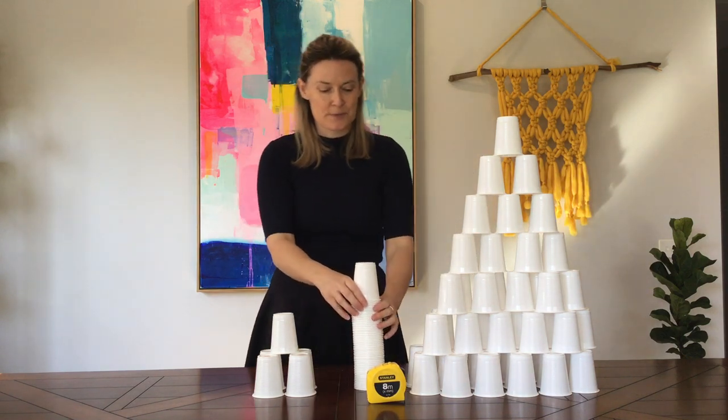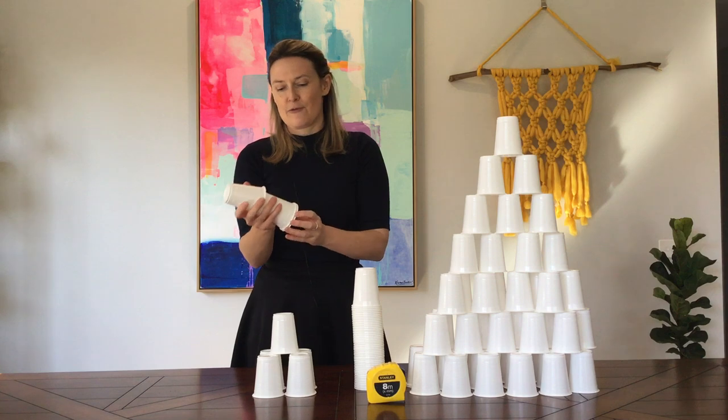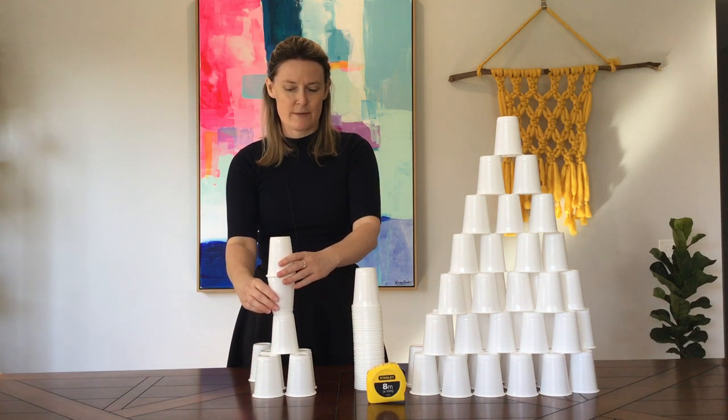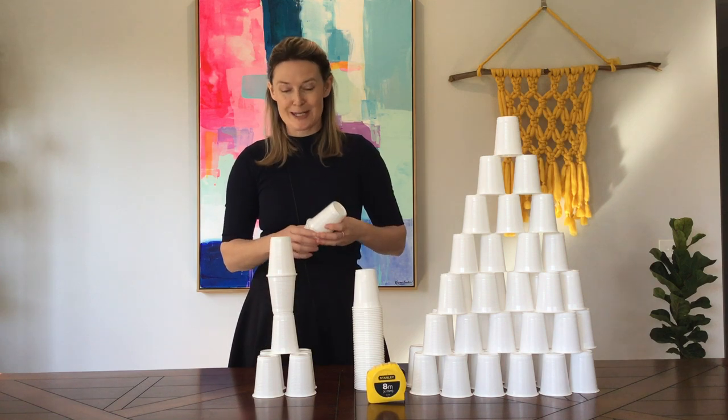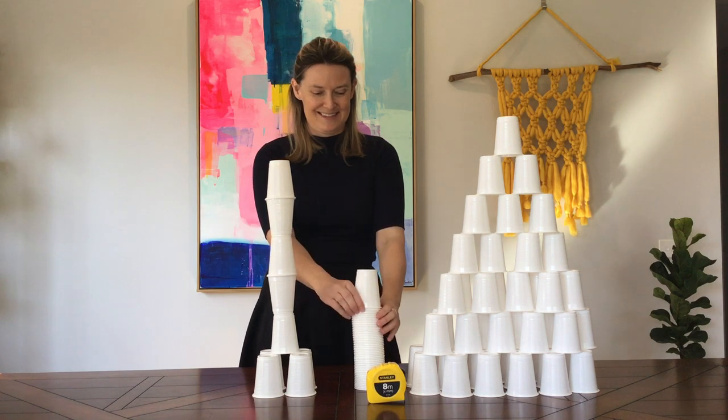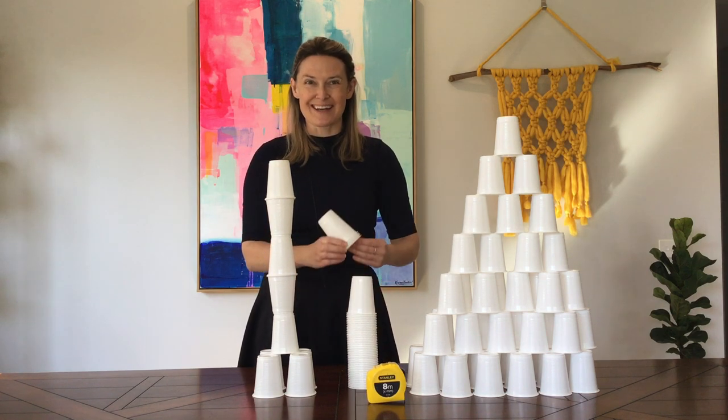Maybe you could aim for a more streamlined approach using your cups like so. There are so many different ways you can put your cups together to make a tower — let's see how tall you can get it.